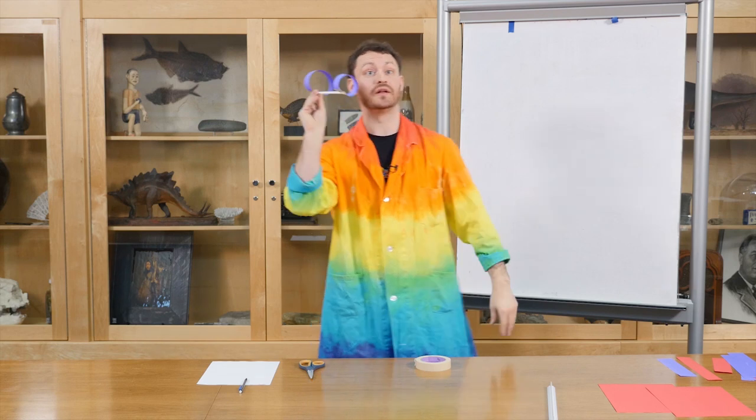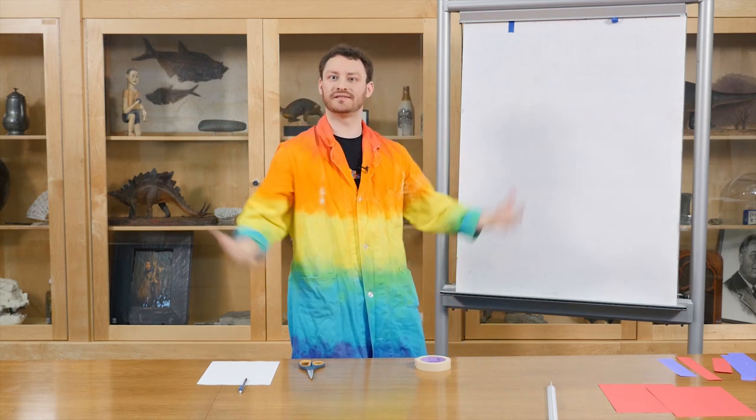So when you're done, it should look like this. Let's test it out and see how well I did. How about that?